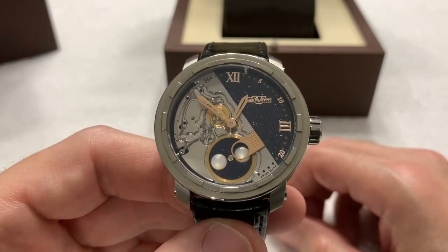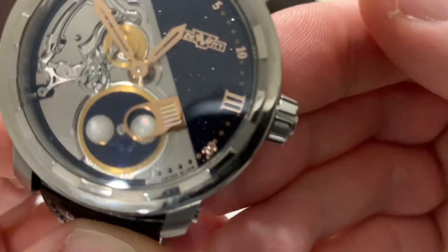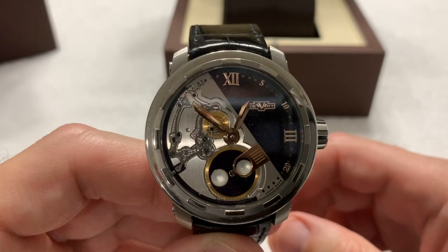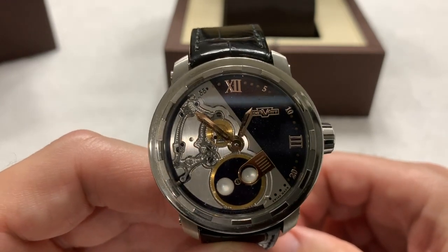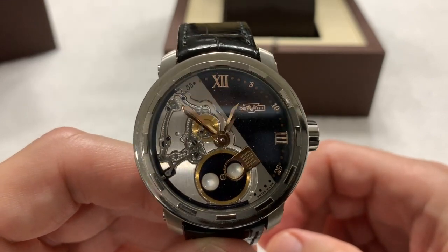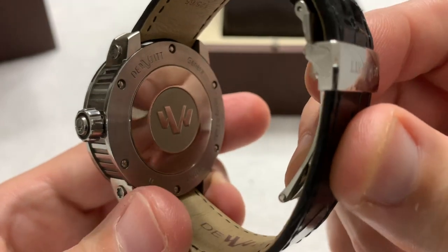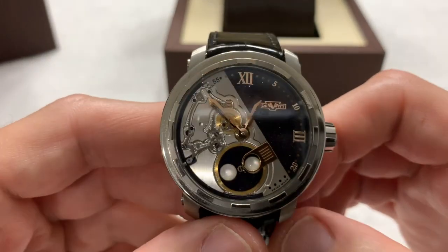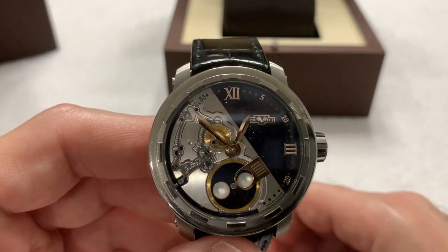It is an in-house movement. It is a Swiss Made watch — you can see it says Swiss Made right there. It is an in-house modified movement; according to the information I've been able to find, it is an ETA movement, most likely a 2892, but it has been modified by DeWitt extensively to accommodate the moon phase and make it their own. It has a solid case back, so unfortunately we can't see it. The model number is classified as 28-8, spelled out as twenty dash eight dash eight.